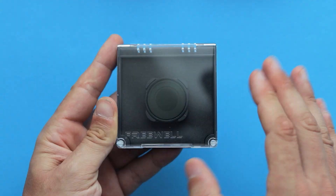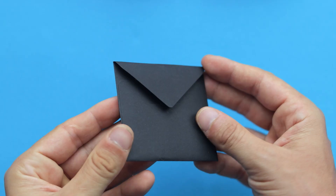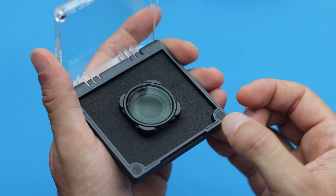Inside the package we can find a plastic protective case with a circular polarizer inside of it. We also get a small black envelope with some basic instructions on how to use the product. Let me attach this filter to the camera so I can show you how it works.